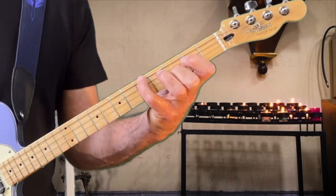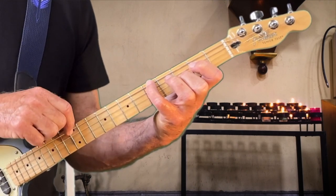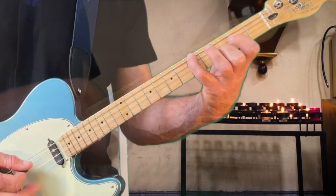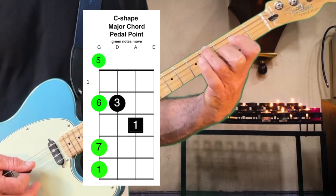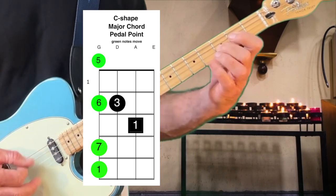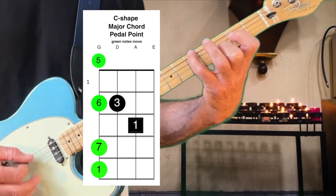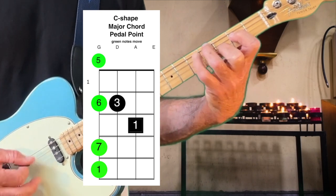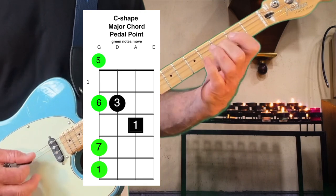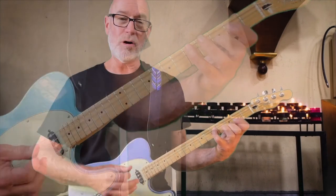The C-shape also works really good because now we can do a really nice walk down on our low end of the chord. That's that walk down on the G and the C.